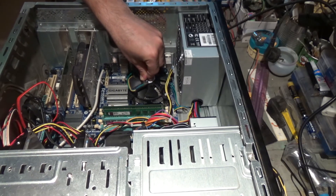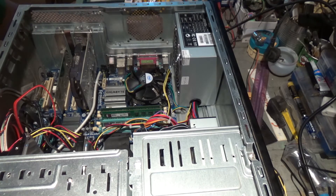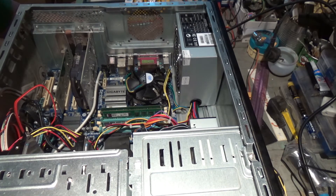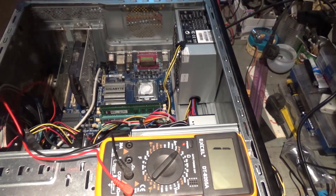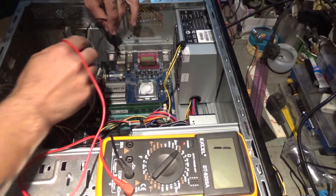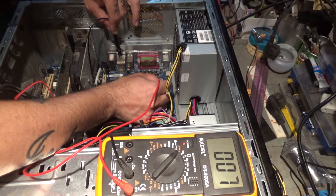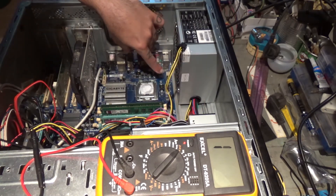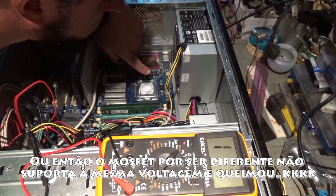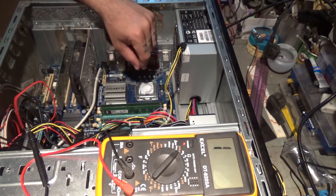Looks like it's not working very well. There must be something else broken in the board which is causing my MOSFET to burn, because this one was okay and it already got burned. I should have tested the board pads first — I was stupid not to do that. There must be something in the board causing it to be in short circuit, and I didn't test it.